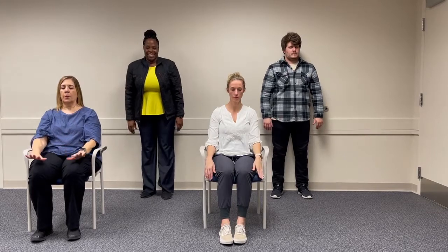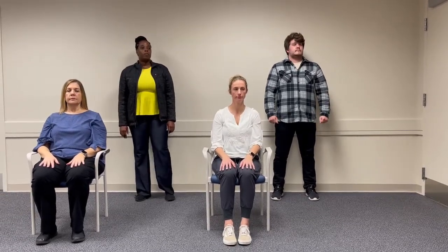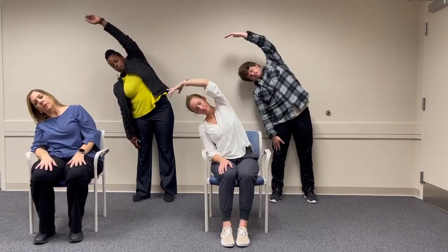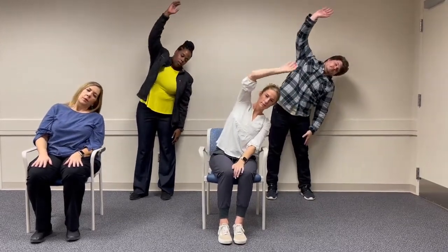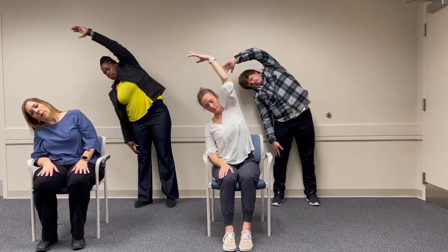Let's just do one more at whatever speed feels comfortable for you. Now we're going to be bending from side to side. If you're standing, you can have your feet together or apart — just make sure that you feel nice and balanced. Inhale, and exhale and lean to one side. You can use your arm overhead, but you don't have to. Inhale back to the center, and exhale to the other side. Inhale back up — that's the whole movement. Just a nice, gentle lean, whatever feels good for you and your body.